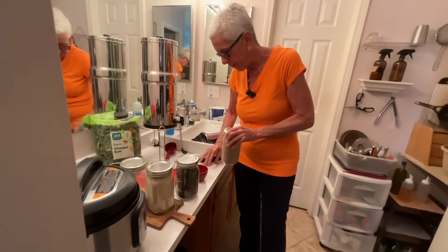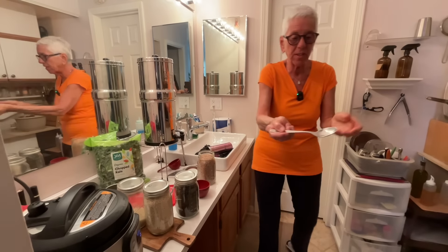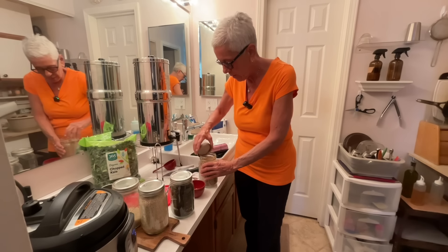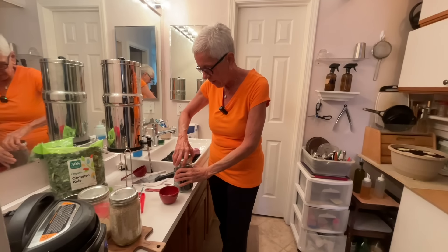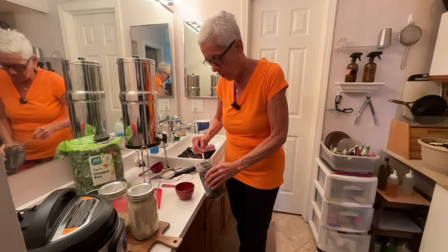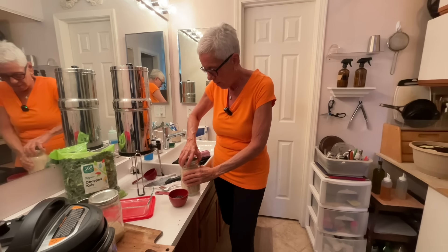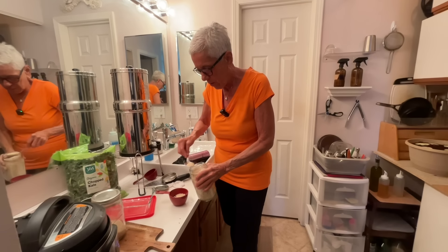I get a cup measurement and a regular silverware tablespoon. I open up the farro and do one, two tablespoons. Then I get the wild rice and do one, two. Then I do the quinoa - one, two.